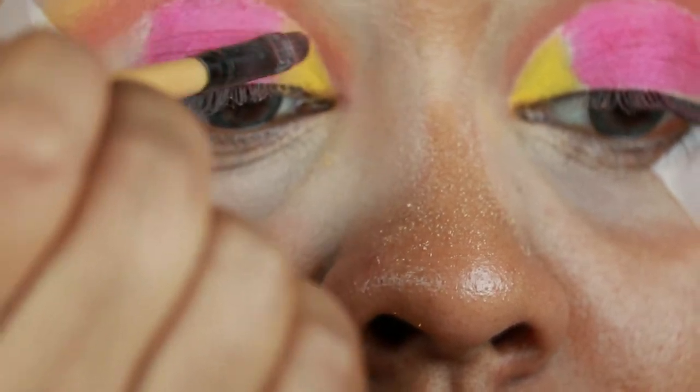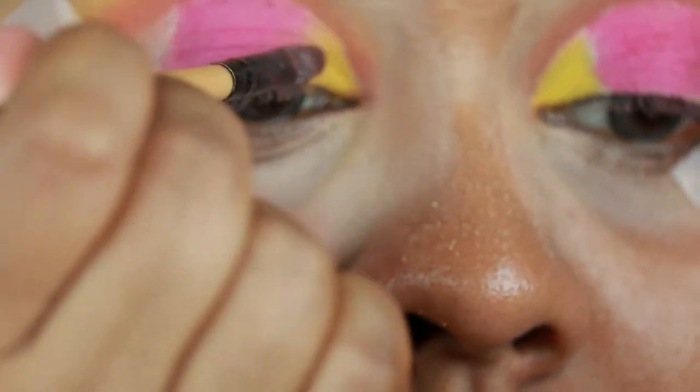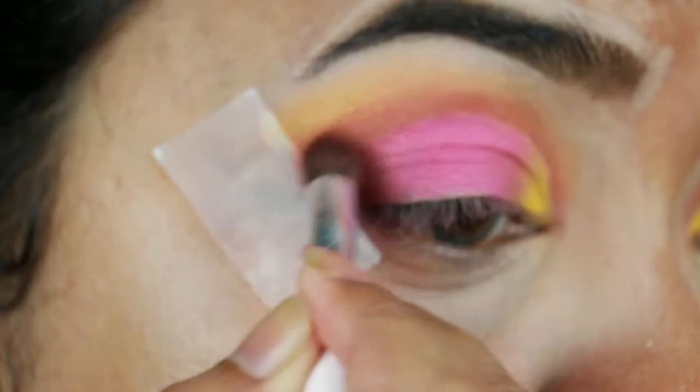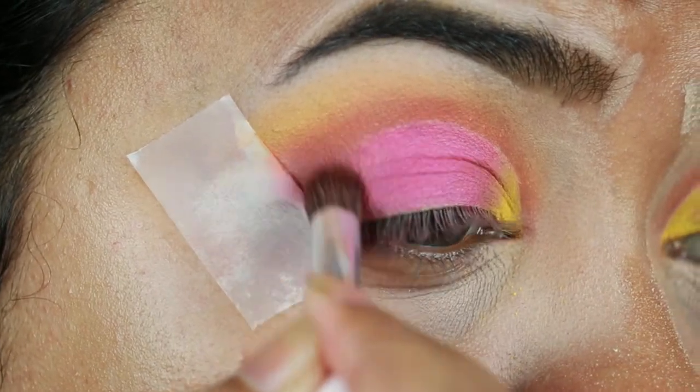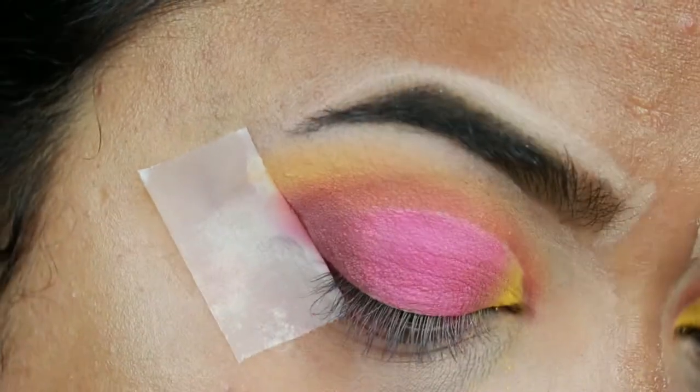This palette doesn't have any matte brown eyeshadow, so I took one from my Maybelline The Nudes palette. With an elf brush I'm applying it on my outer V area to give it a bit of depth.